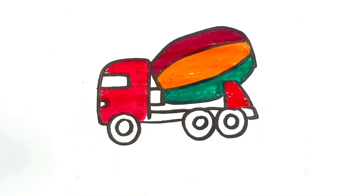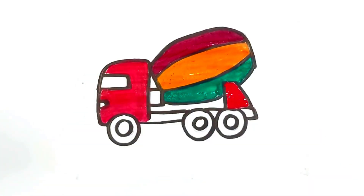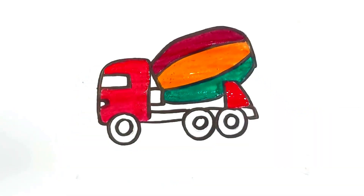Old MacDonald had a farm, E-I-E-I-O, and on his farm he had a cow, E-I-E-I-O, with a here and a there, here a there, everywhere, old MacDonald had a farm, E-I-E-I-O.